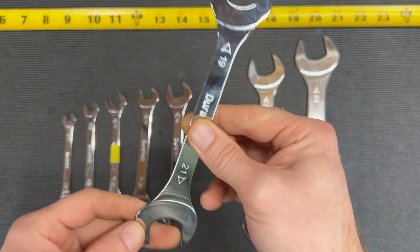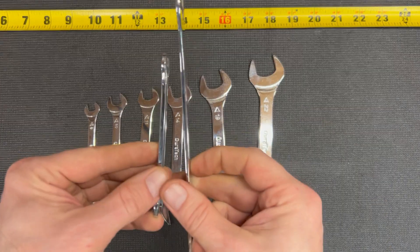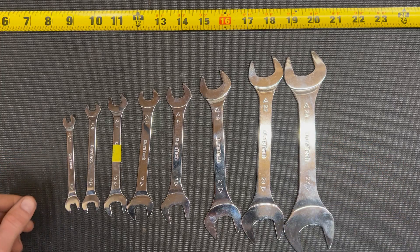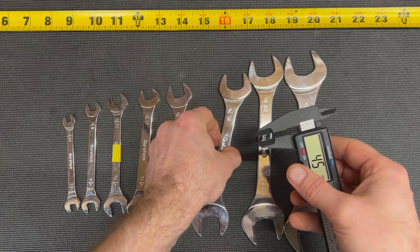Check out how thin these things are. Each one of them is the same thickness, so the 8 doesn't get any thicker or thinner than the 24, which can be really nice when you're working in those big sizes. I want to show you for comparison — I'm going to measure these things out.